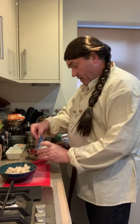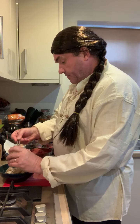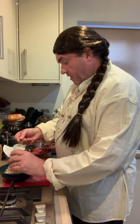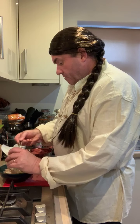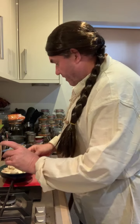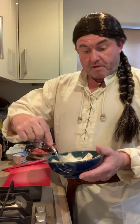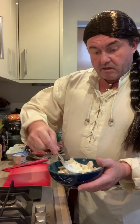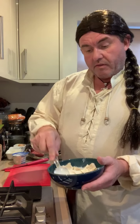I've just roughly torn up some bread and I'm going to add the cream to it. Probably about half this little pot — I might add a little bit more, but that'll do for now. You can always add a little bit more later. Then I'm just going to put this aside for about 10 minutes or so for the bread to soak it all up.